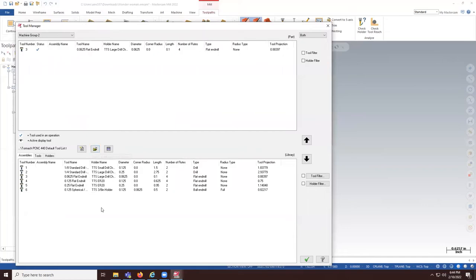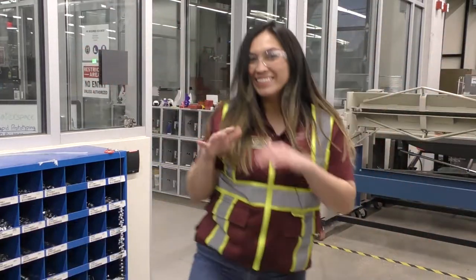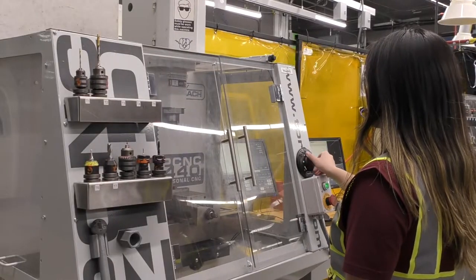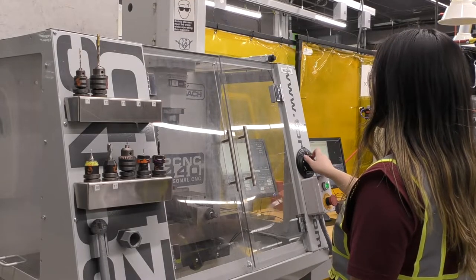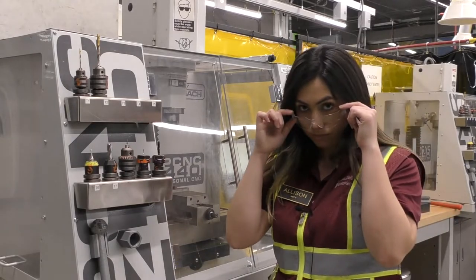These tools are also available in the Mastercam tool library pre-configured in our makerspace. Now let's go over safety precautions when handling this machine. To enter the industrial makerspace you must wear the proper PPE. Whether you are running a program on the Tormach or not, all your PPE must remain on, including your safety glasses.